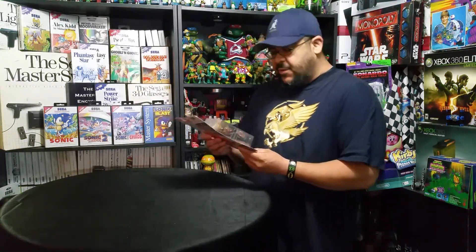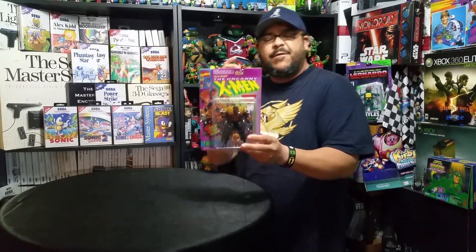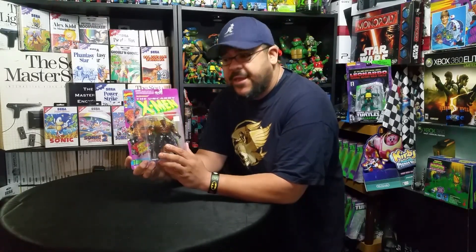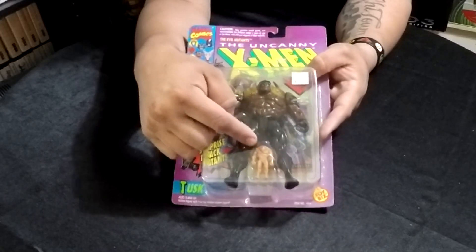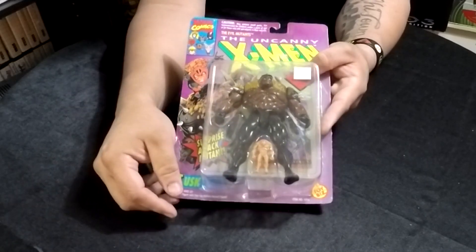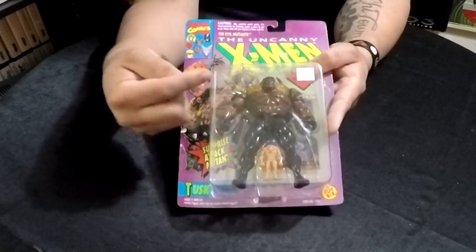Next up we have a character from the Uncanny X-Men called Tusk. Tusk was actually one of Apocalypse's horsemen, and his power was super strength. And look right down here — he has this little guy, a doppelganger. He can make multiple doppelgangers of himself, and what's really cool is they have the same amount of strength as his original form. From what I remember, I think he broke off from Apocalypse's group and went off and did his own thing, which was really cool.